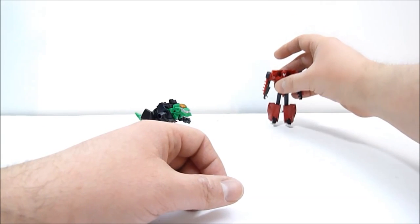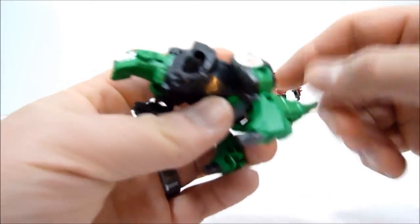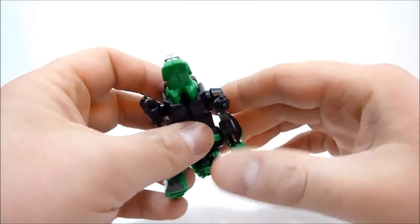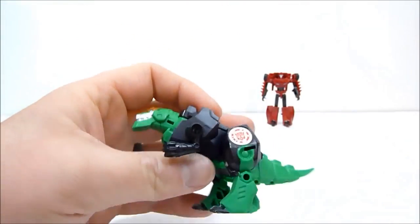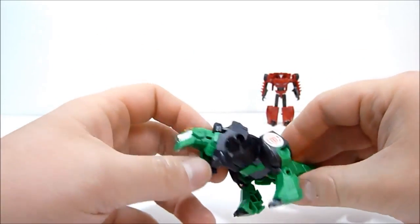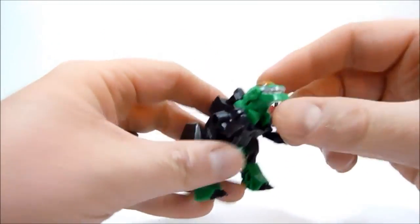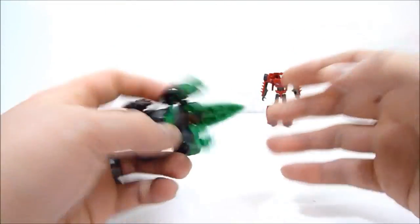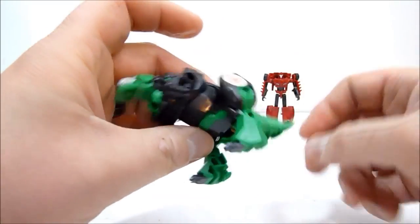Next up, and I think kind of nicely done, is Grimlock. Here he is — he's appropriately kind of biggish for the dinosaur mode. Compared to Sideswipe's vehicle mode, he's fairly large, but still a little bit on the small side overall. He's a pocket-sized Grimlock — I think this is officially the smallest version of Grimlock that I personally own. He's got little wiggle arms, he does not have a posable mouth or head, which is kind of a bummer but understandable. He also has leg articulation and he can stomp his tail.